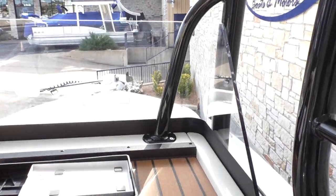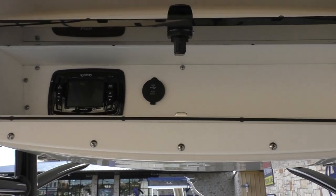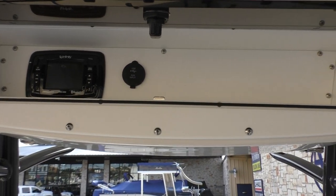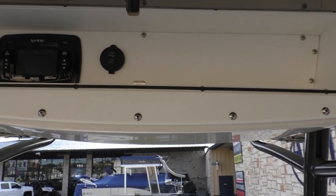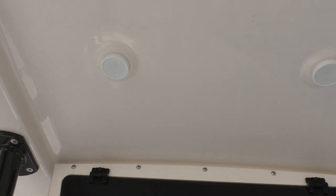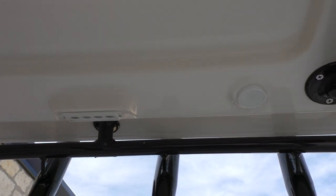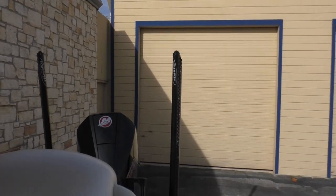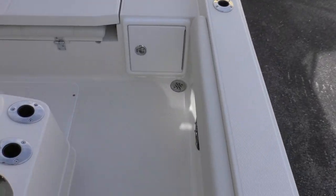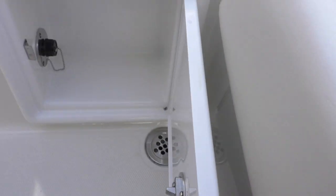You've also got a 12-volt plug. Up top here is where your radio head unit is going to be, and there's a USB and auxiliary input as well. You've got your cabin lights right here on the inside of the T-top, and spotlights are going to be on the back and the front — so at night you can really see. And you've got your stainless steel floor drains right here in the back.